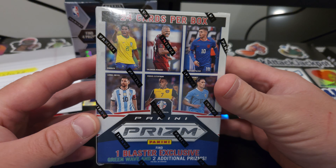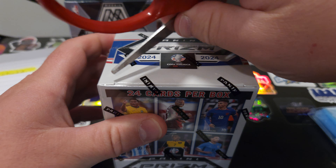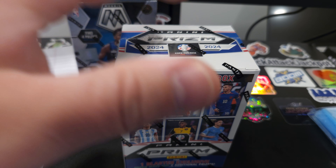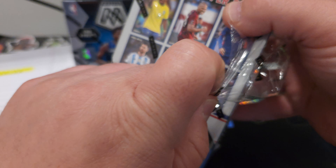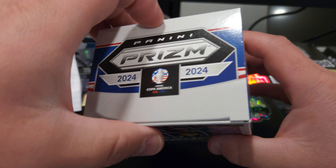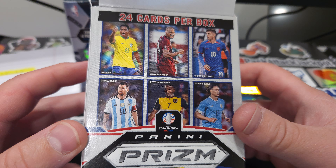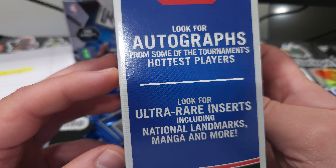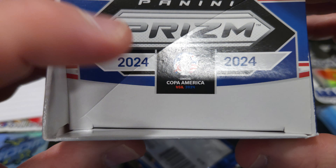We're going to go ahead and try our hand at some soccer here and see if we can pull some of the big names on the front. Don't know much about soccer, but one of the neighbor's grandkids likes Messi. We were able to get a Messi card from one of the breakers, which is also part of the community at Card Restocks — Breaking Cake. So we're going to go ahead and lift this open and see what we can get. Just a couple packs. These are the players on the front that you're looking to score. You can get autographs in here. This is a Copa America.